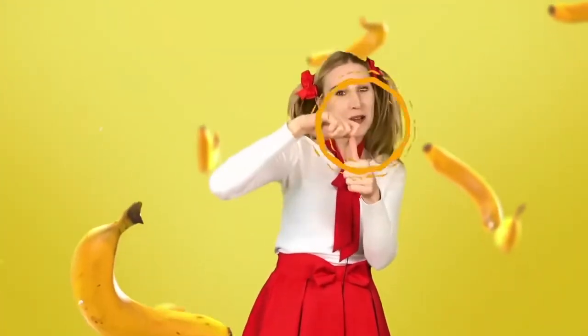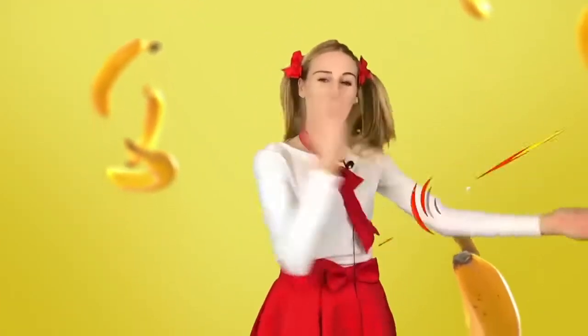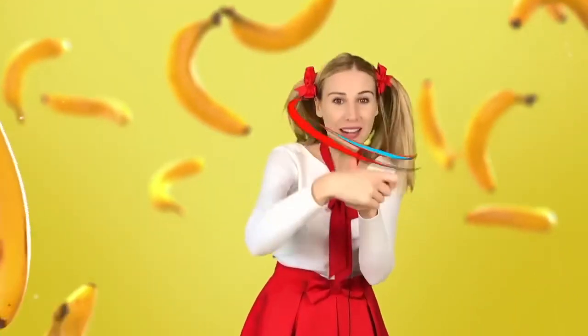Peel banana, peel peel banana. Chop banana, chop chop banana. Shake banana, shake shake banana. Drink banana, drink drink banana. Peel banana, peel peel banana.